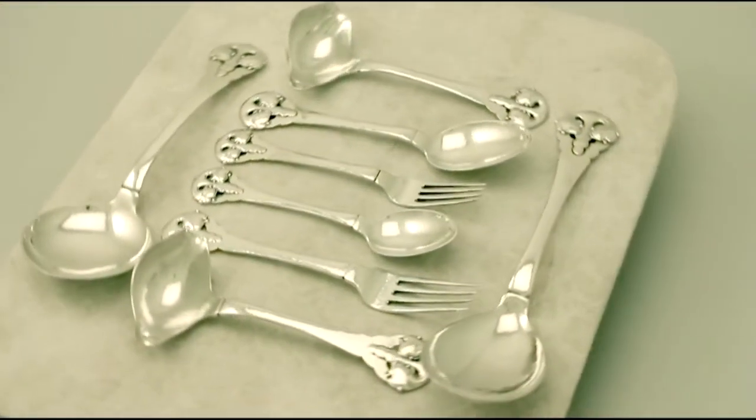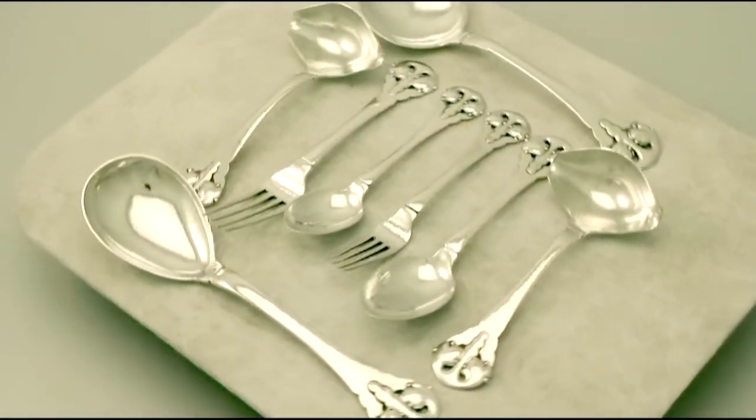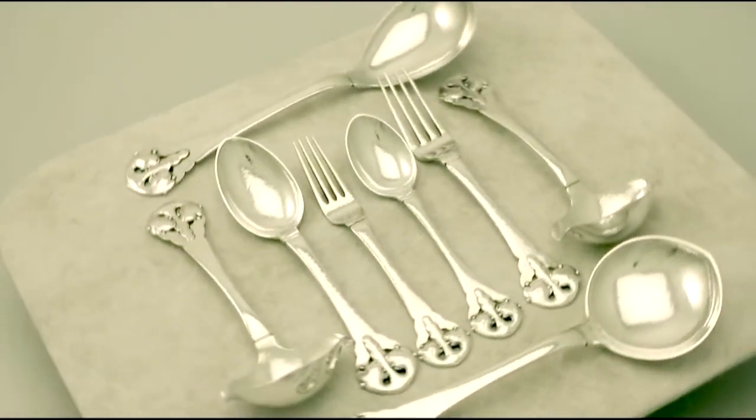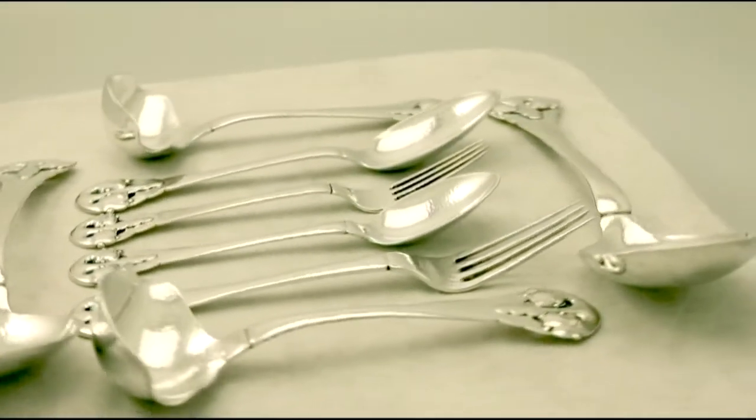This fine and impressive antique Danish silver canteen of cutlery has been made in the Art Nouveau style for six persons. Each piece has a planished finish to the anterior surface, including the bowls and the tines.